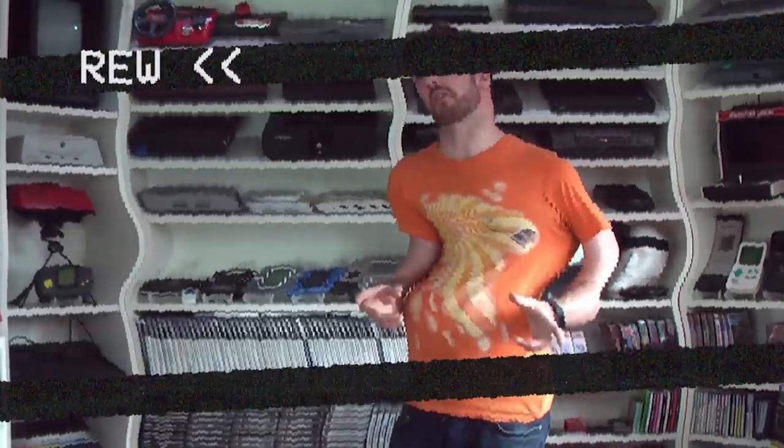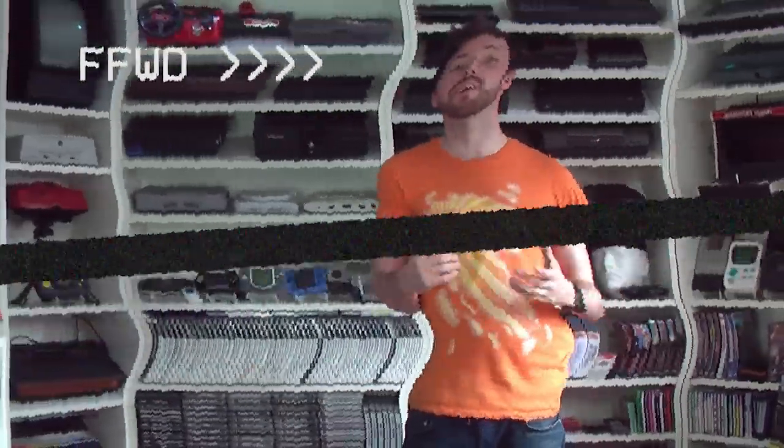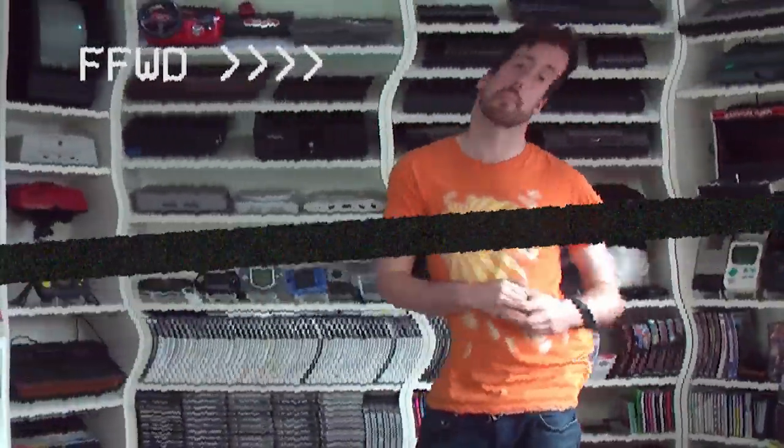Hello and welcome to another Rewind of the Retro Gaming Cassette Tape with Replay Retro. I'm Matt and on today's show we're continuing to explore the weird and actually kind of wonderful world of video games on VHS, as we take a look at the ViewMaster Interactive Vision.